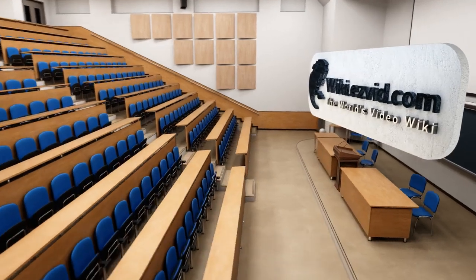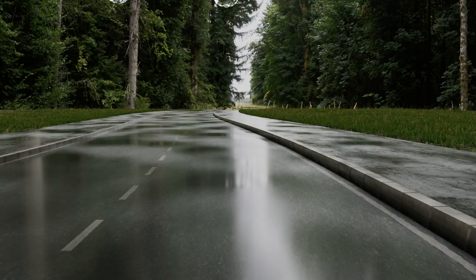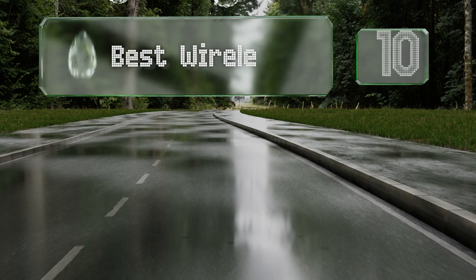wiki.easyvid.com — search EasyVid Wiki before you decide. EasyVid presents the 10 best wireless light switches. Let's get started with the list.